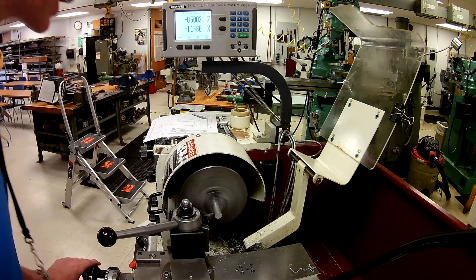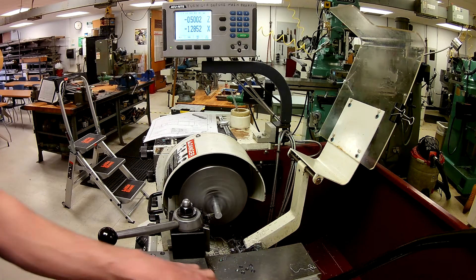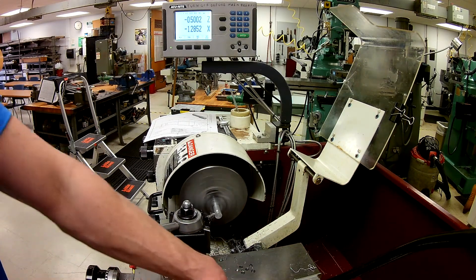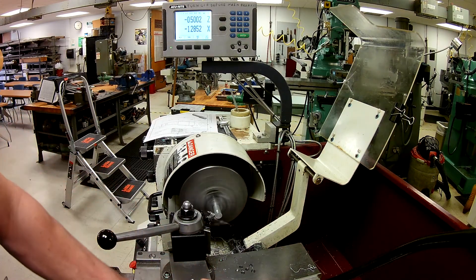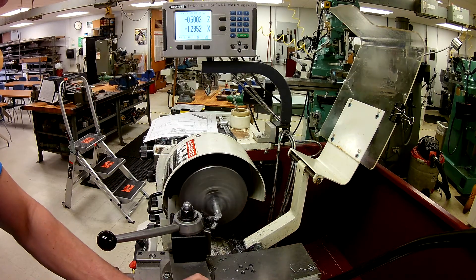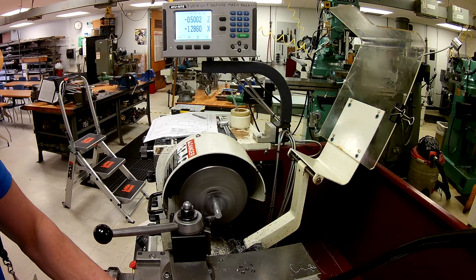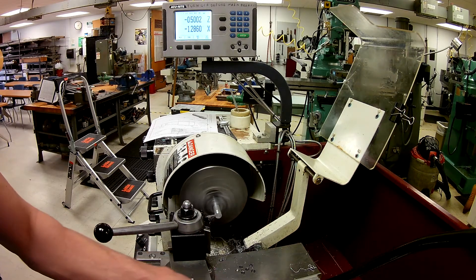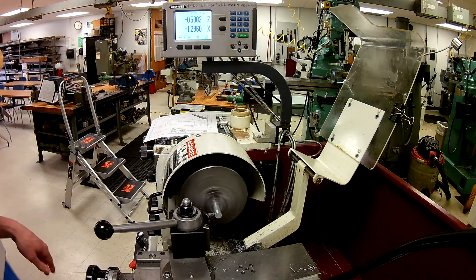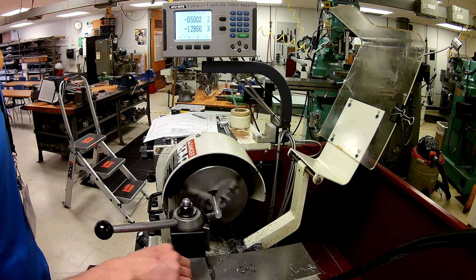Now I'm going to turn this on and come up just until I touch, then cut that off — and for good measure. So now I've cut my taper.